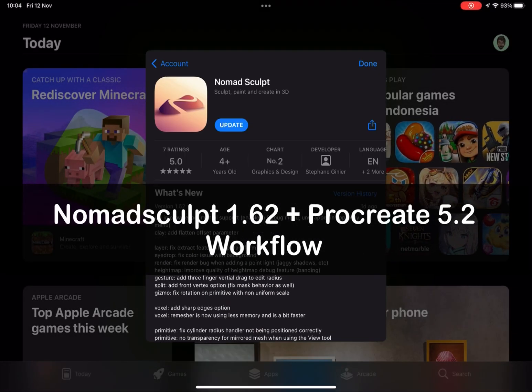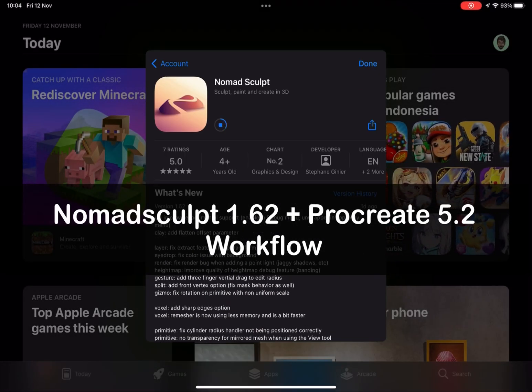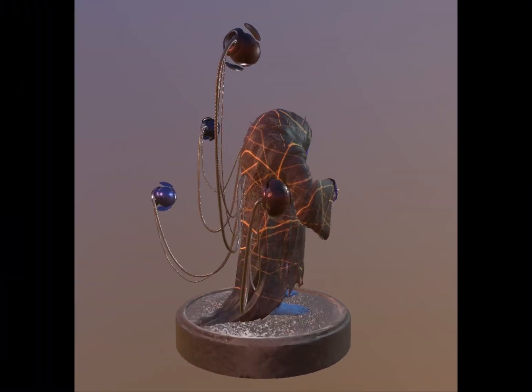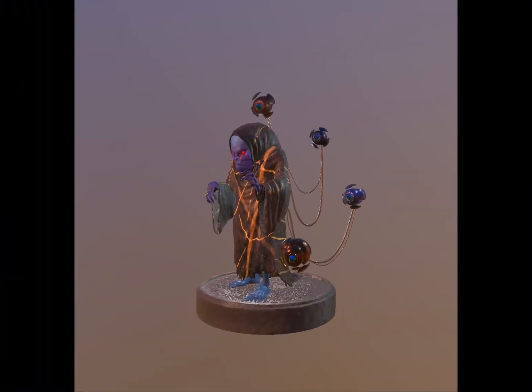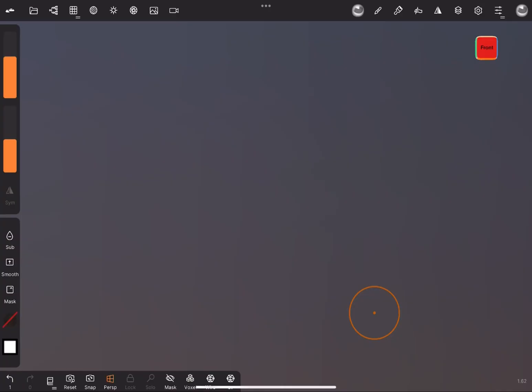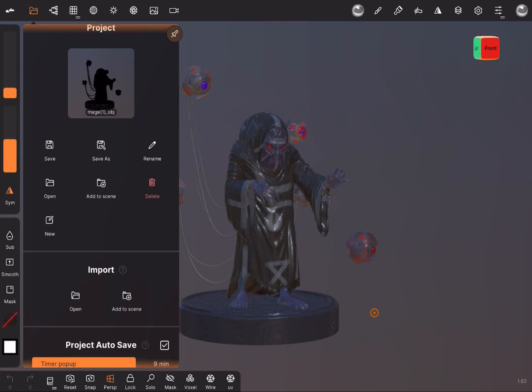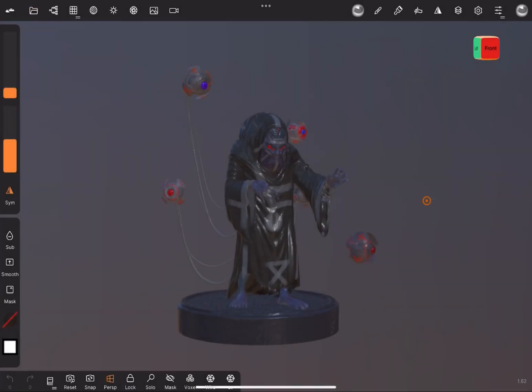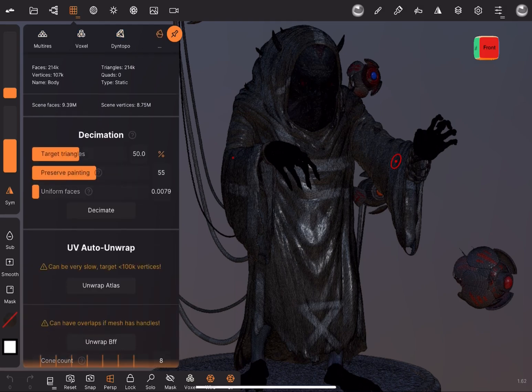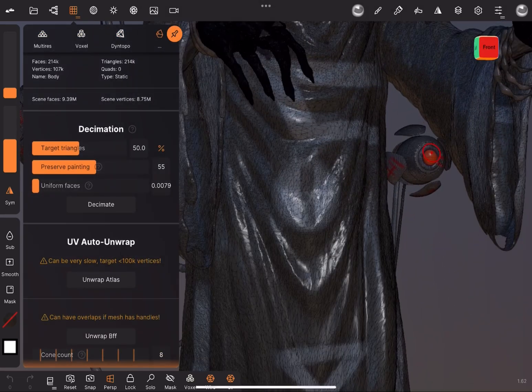Hi everyone. Since Procreate 5.2 has been released and has the ability to import 3D files, Nomad Sculpt also released version 1.62 and introduced new UV unwrapping ability. I'm going to show you how it works in both Nomad Sculpt and Procreate. Hope you enjoy.